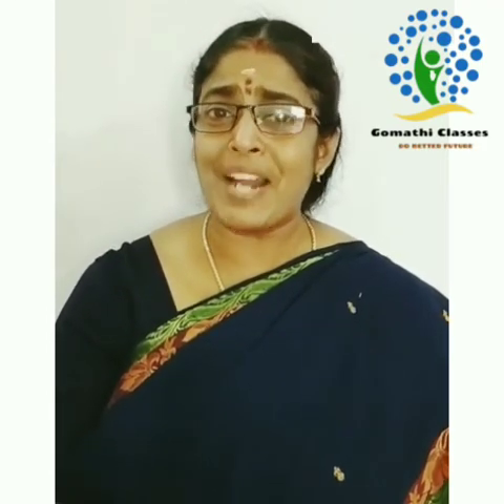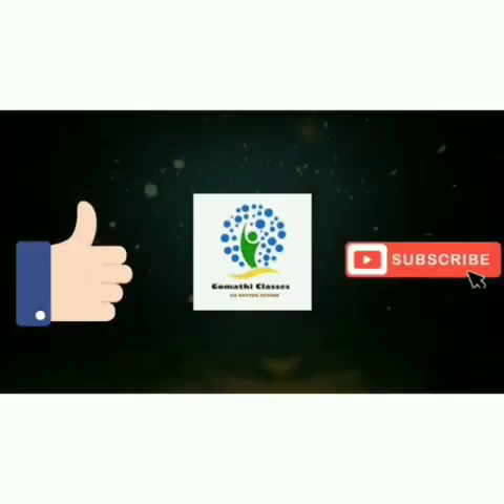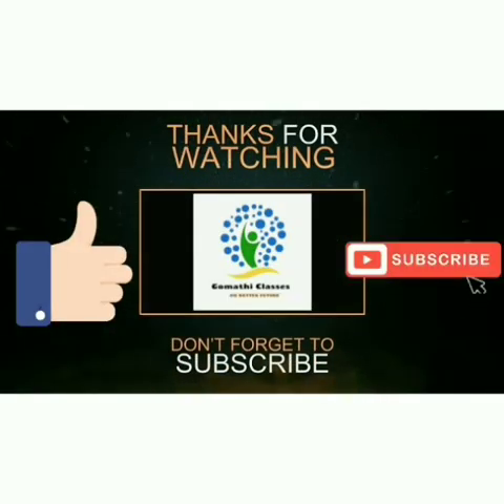Was that interesting? Do practice at home. Meet you soon. Thank you so much. Bye-bye!